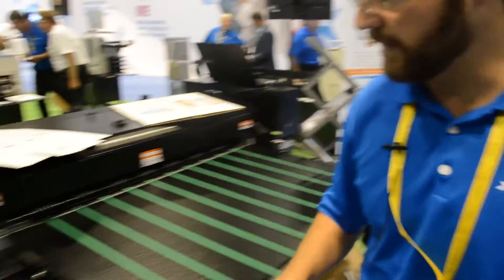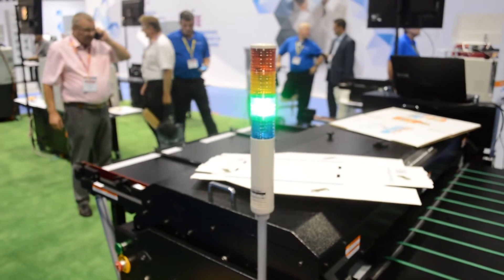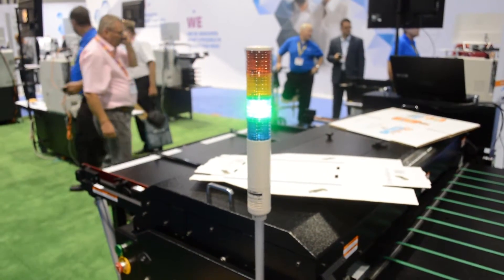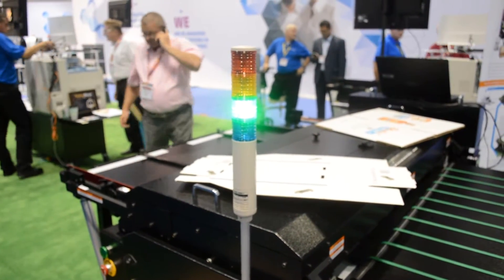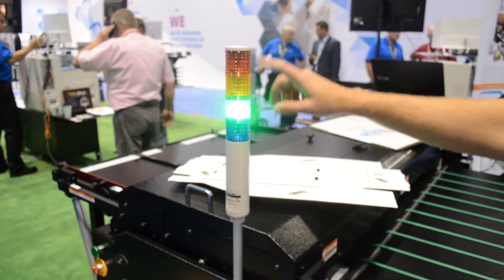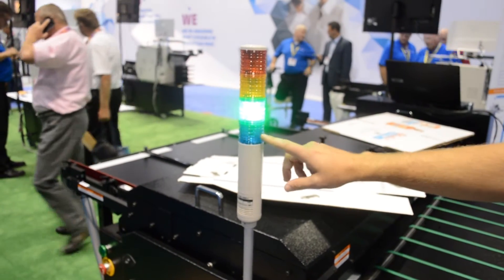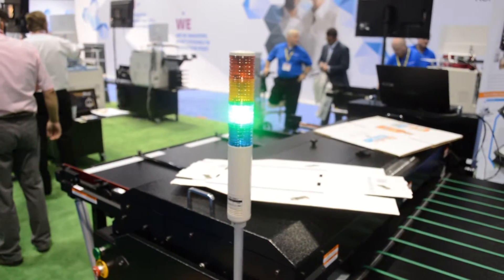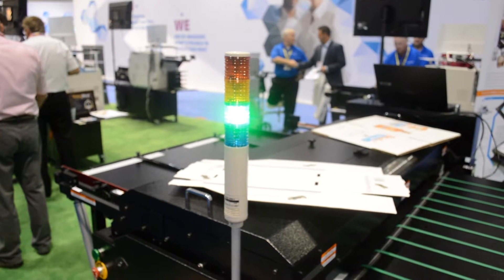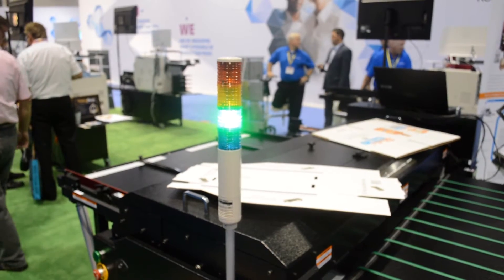We also added the USB light tower. This is very good if you're using the machine in a loud factory environment around other flexo presses or other stamping devices, where you can see if the machine's in idle, if there's an error, if it's out of ink, something such as that. You also have a feed light — when the light turns blue, the printer is ready to accept the sheet. It's ready for a sheet to enter on the input table, so you know when the head's about to raise and when it's ready for a sheet.